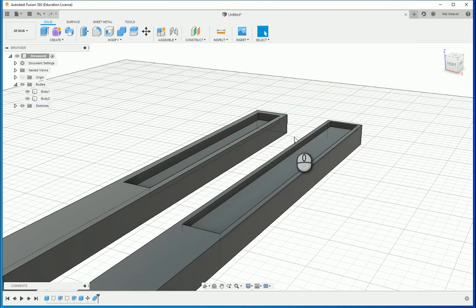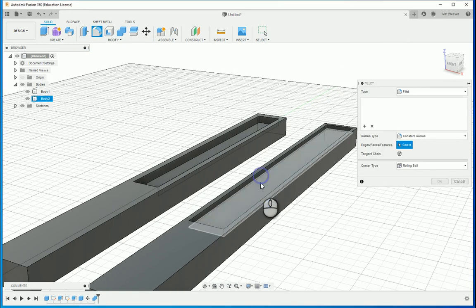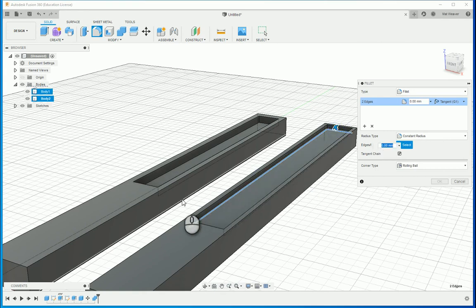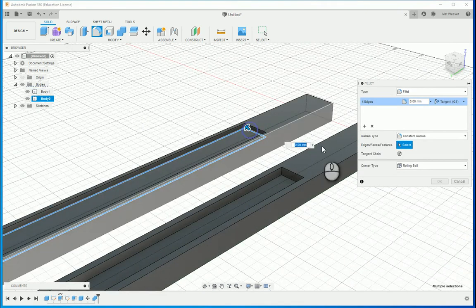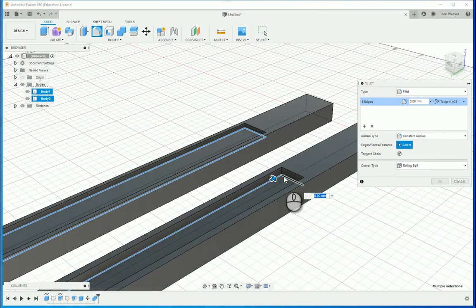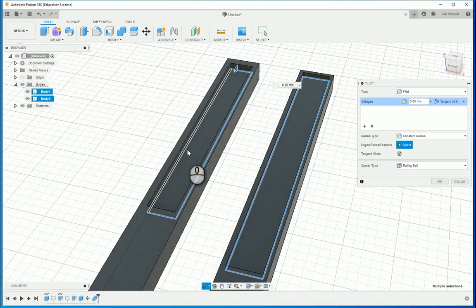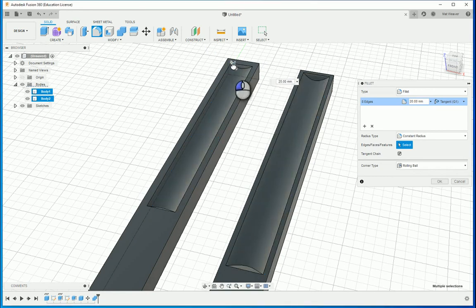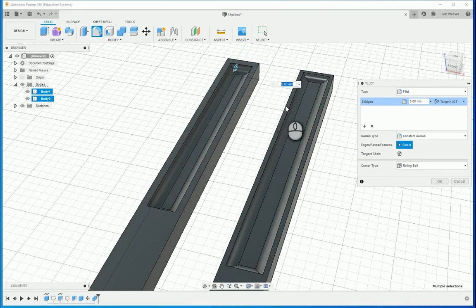Let's try and make this a bit round. You can find Fillet here, or you can press F. I'm going to select the lines I want to fillet. I can do this by dragging the handle as you can see, or I can key in the number — obviously keying in a number is more accurate. If I just key in 4, that will do.